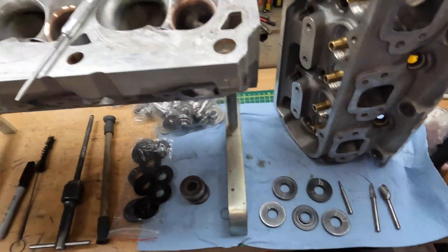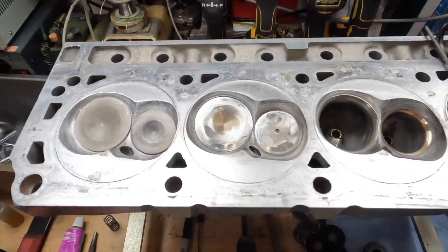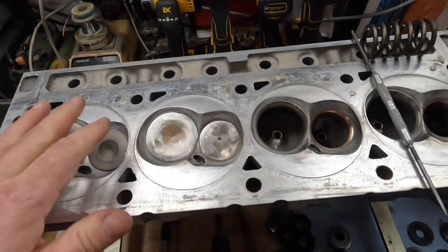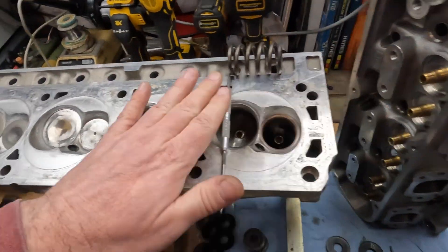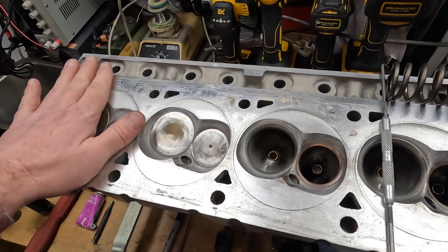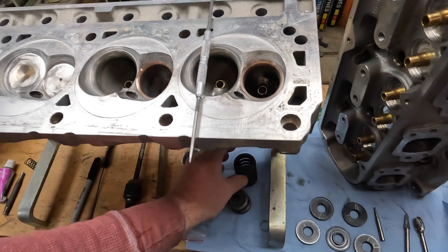Moving over to the heads themselves: I already cleaned them up — just took them outside, got a bunch of carbon off with the pressure washer. Both of these heads are going to need a skim before we use them because we're using MLS composite head gaskets, so you have to make sure the head surface is super smooth and clean so we won't have any issues.